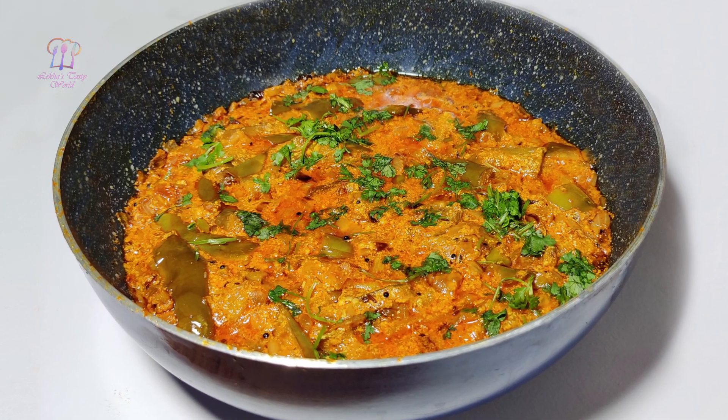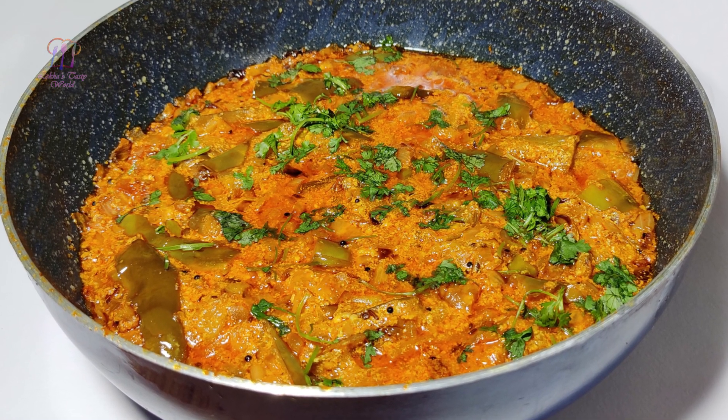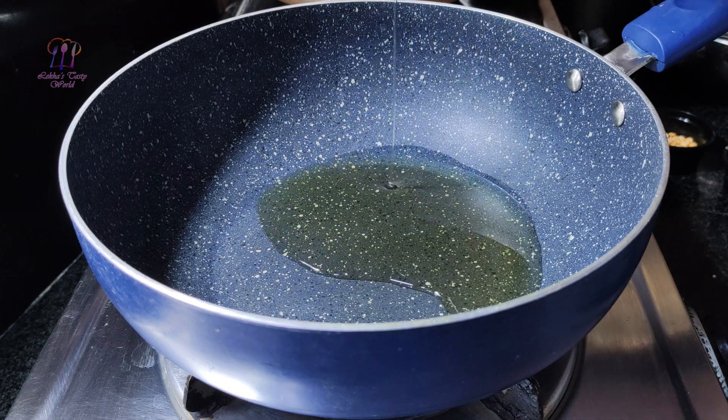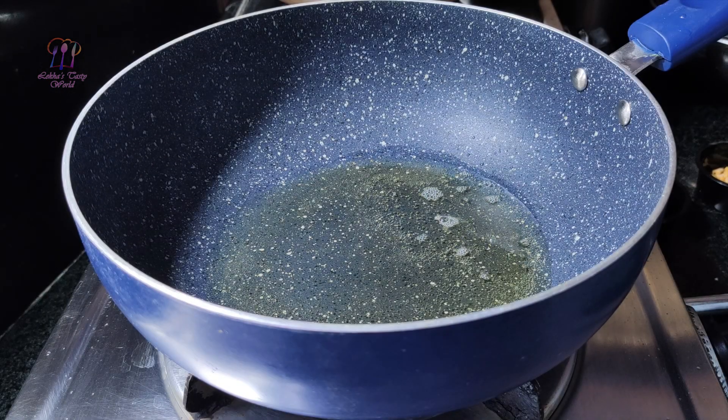Hello everyone! I am going to add 4 tablespoons of curry.